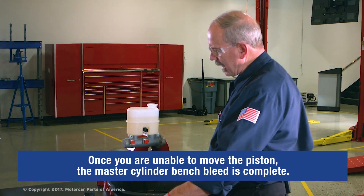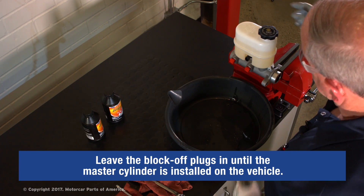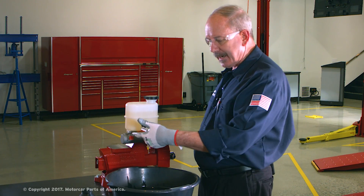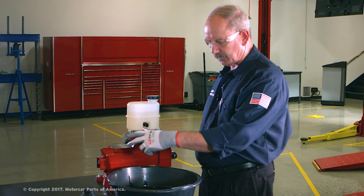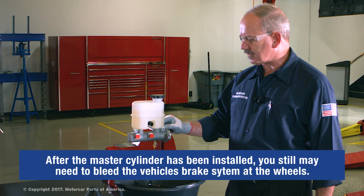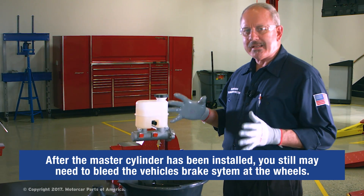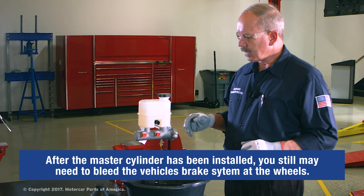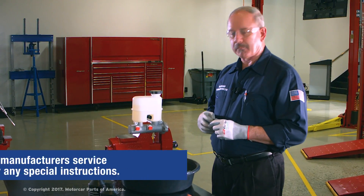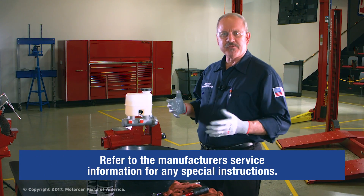That master cylinder is now bench bled and ready to be installed on the vehicle. Leave the block-off plugs in until the master cylinder is installed, then remove them and connect the brake lines. Keep in mind that after installation, you may still need to bleed the rest of the vehicle's brake system at the wheels — refer to the vehicle manufacturer's service information for the correct bleeding sequence and any special procedures.